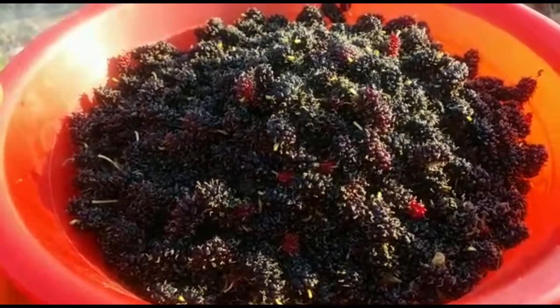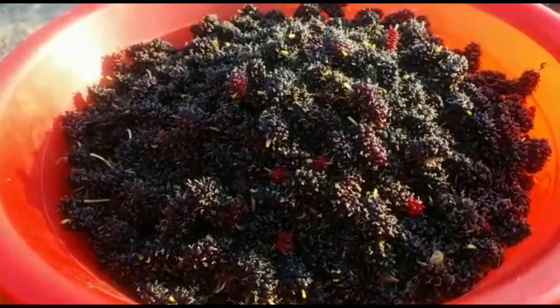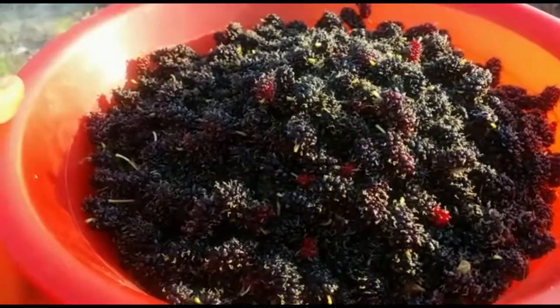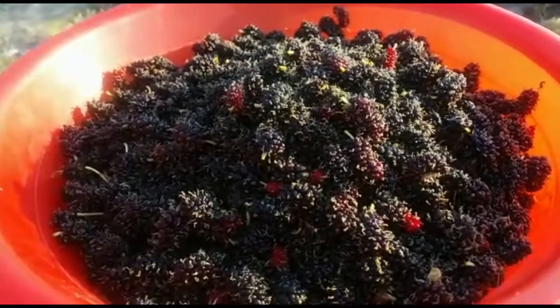We are out here in the field harvesting more berries. We are going to make juice from the fruits that we've harvested. Look how much we've harvested — it's just beyond words. We've planted 1,000 of these mulberry trees.